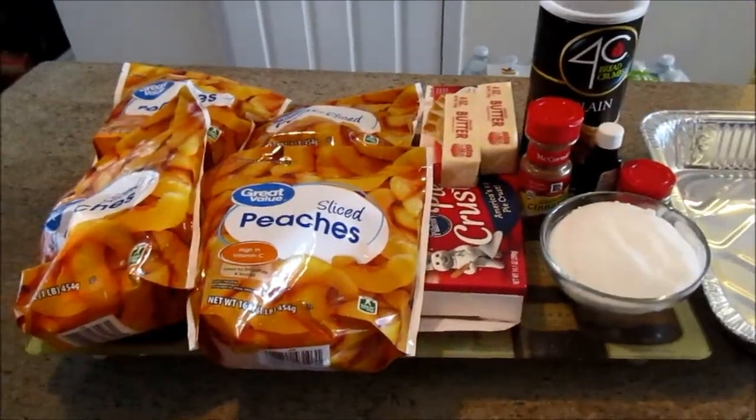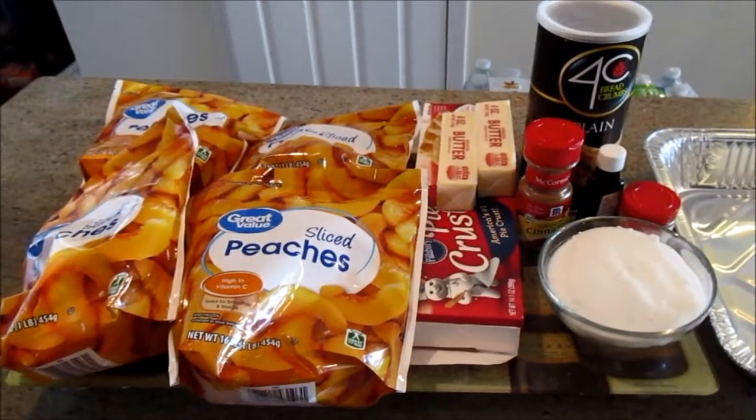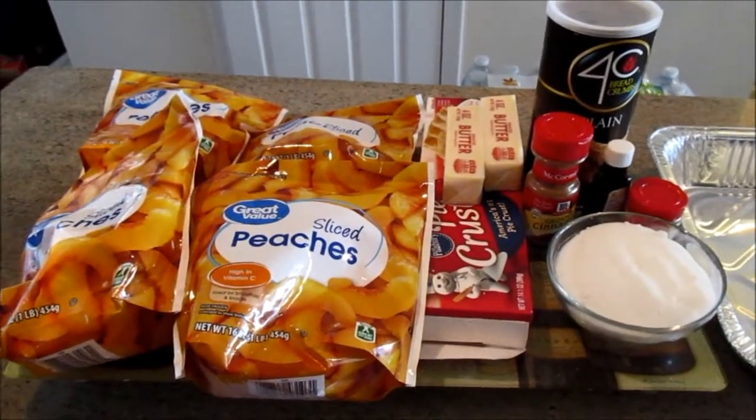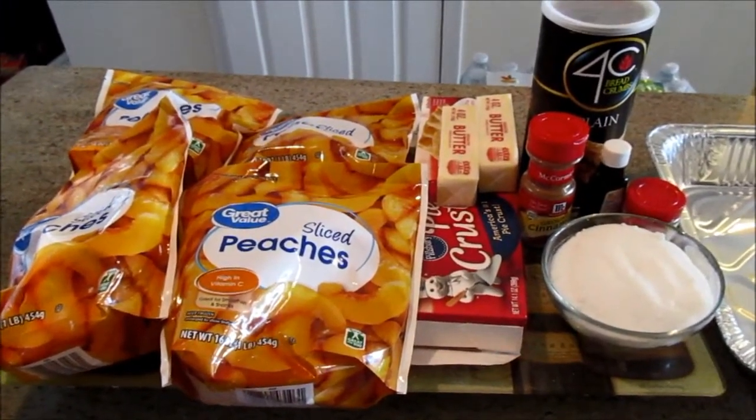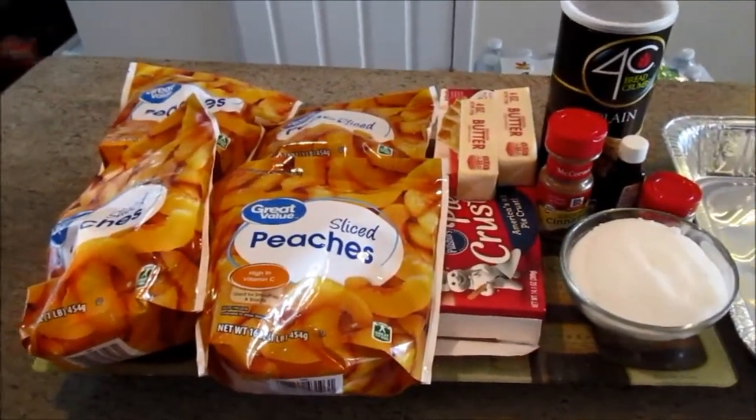Hi everyone, welcome back. Today we're going to make a decadent peach cobbler. It's a very easy recipe and it is very well liked by everyone that I've made it for, so I wanted to share it with you today.